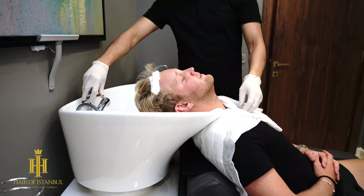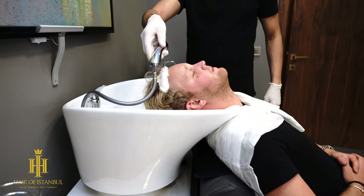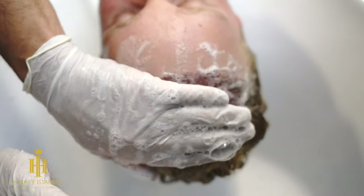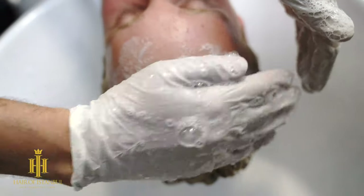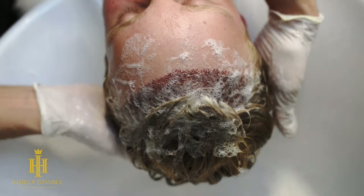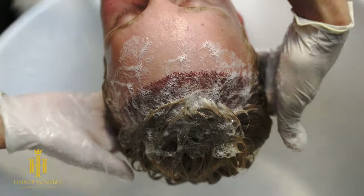We wet the area with cold water — both the donor area and the suture area. Then we apply the shampoo by making foam in our hands, using small contacts without pressing the suture area.